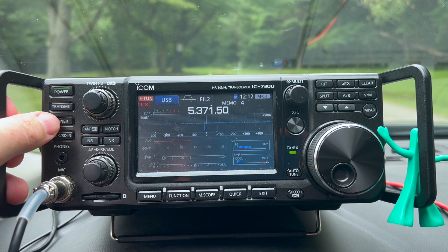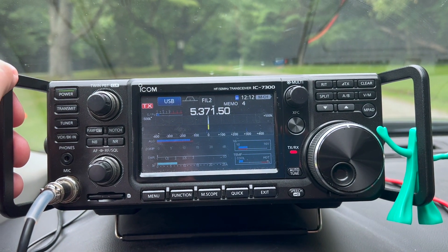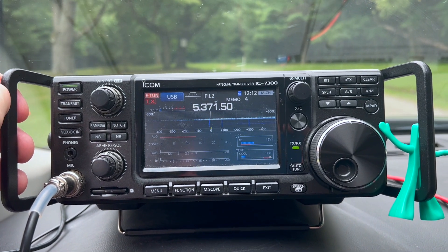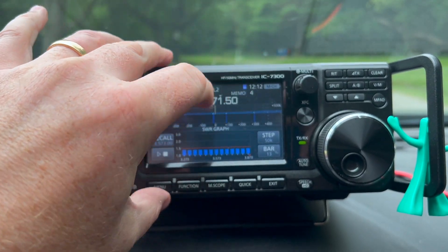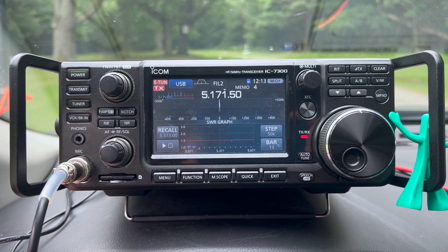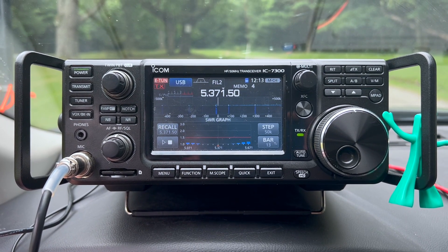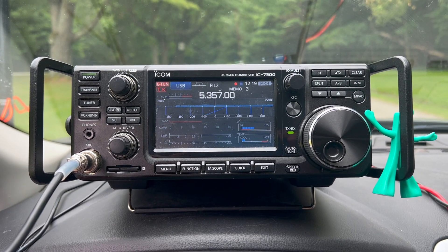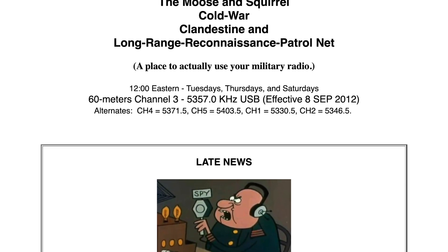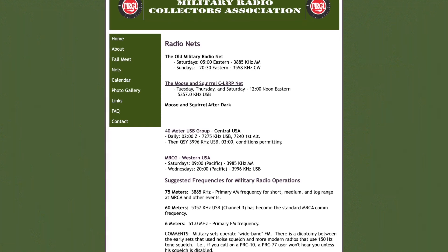We are on 60 meters - let's see if we can tune this thing up. I'm on 60 meters channel 4. Sounds good. Let's check the SWR. Looks good. Let's see if we make a contact on voice. Just checking out 60 meters channel 3 - it looks like there's actually a net going on, the Moose and Squirrel Net. Let's see if we can get on there and make a contact. Everybody else seems to be doing really well, so maybe there's some validation. The net looks like it's coming to an end - I'm going to see if I can hop on real quick.